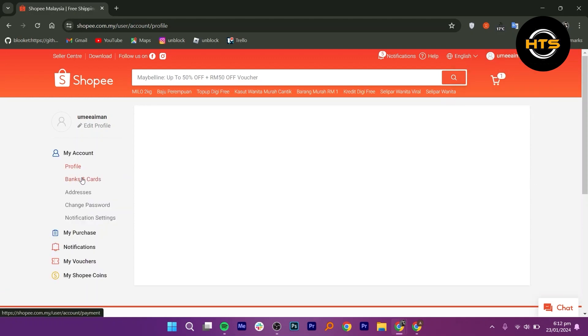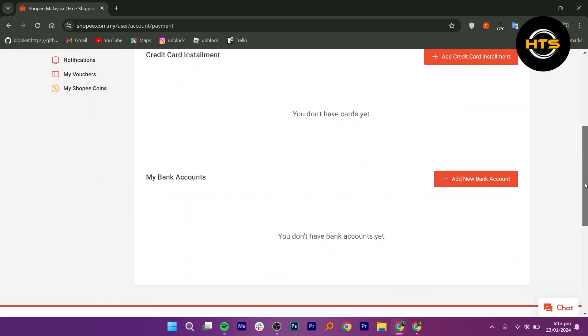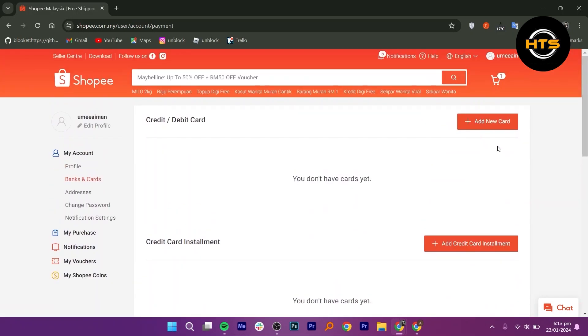Now here, click on Banks and Cards in the My Account section. You can use your credit or debit card for payment. But if you want to add a new card, then simply click on this option on the right side.